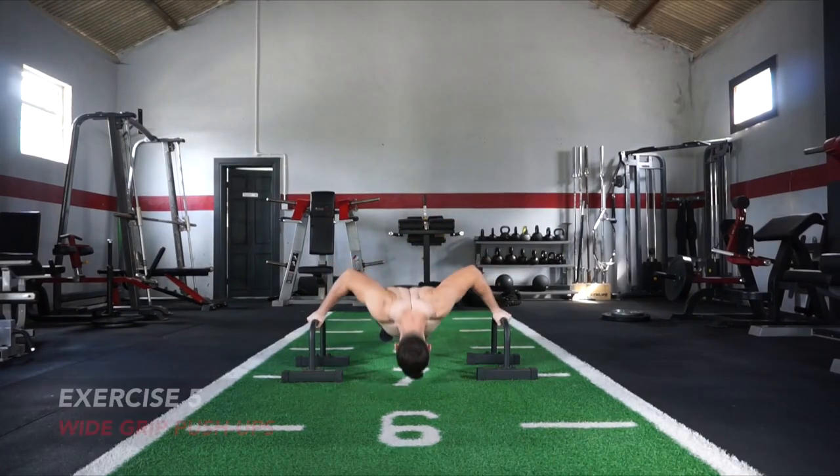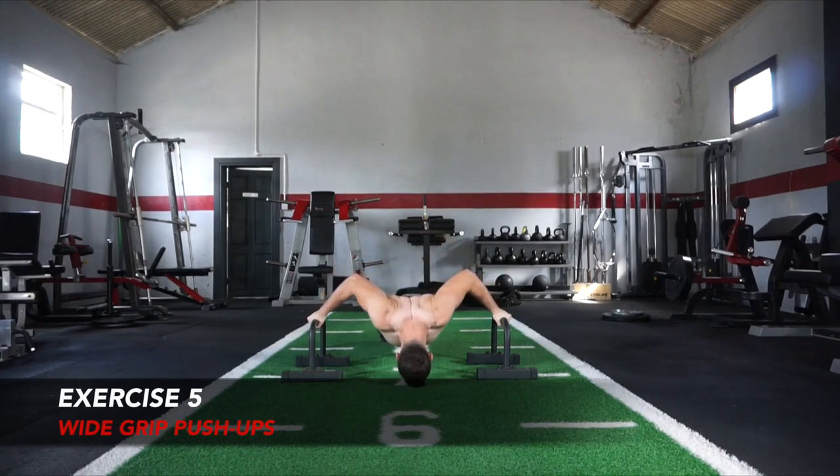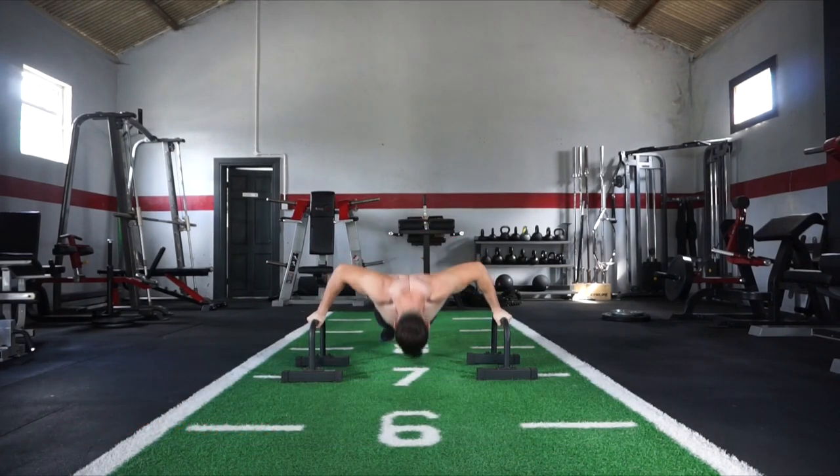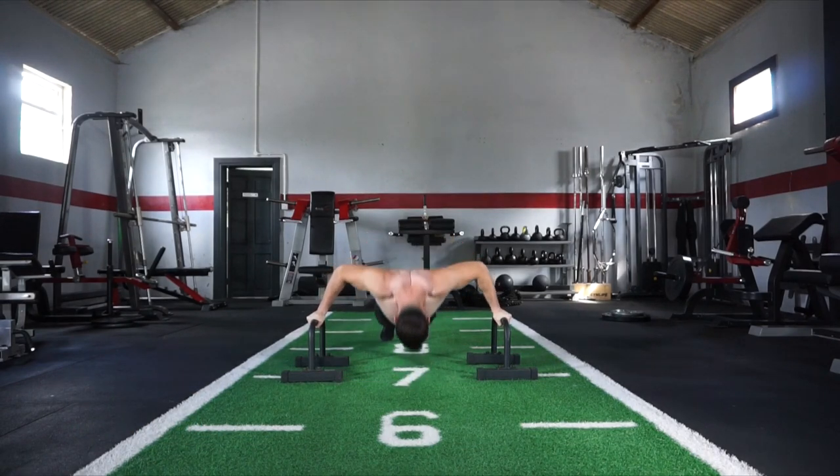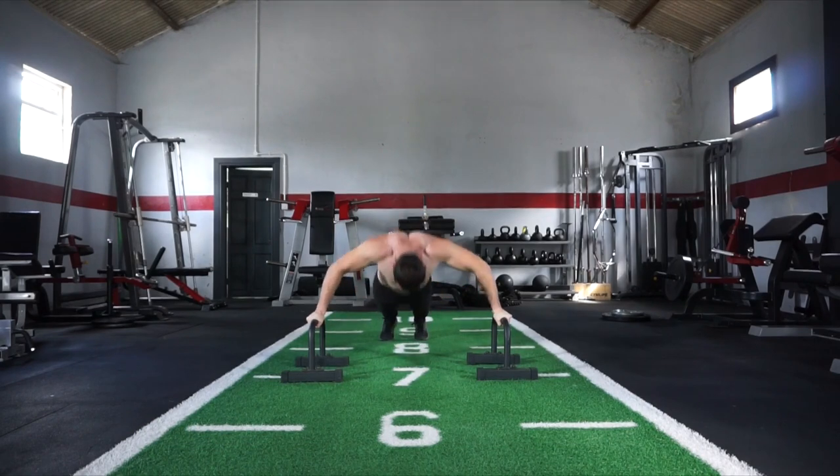Moving onwards to exercise number 5: wide grip push-up. As you can see I'm using the parallel bar to get that deeper range of motion, but if you haven't got access to that then simply perform your wider grip push-up variation, and that's going to take you up to 50 reps.